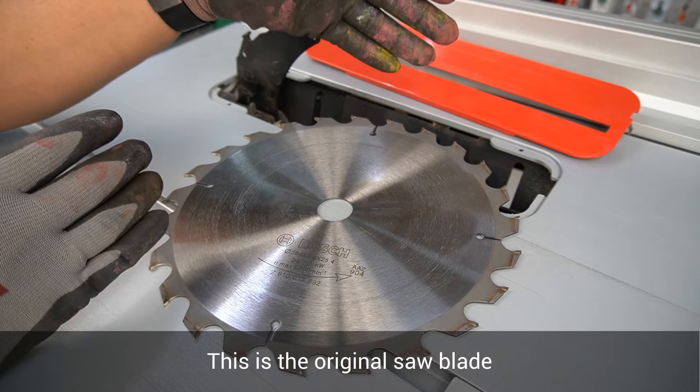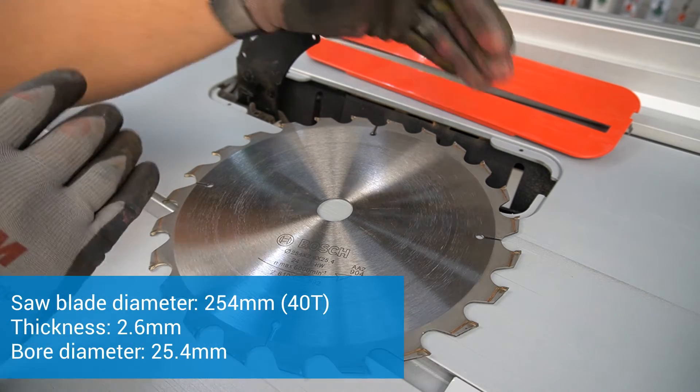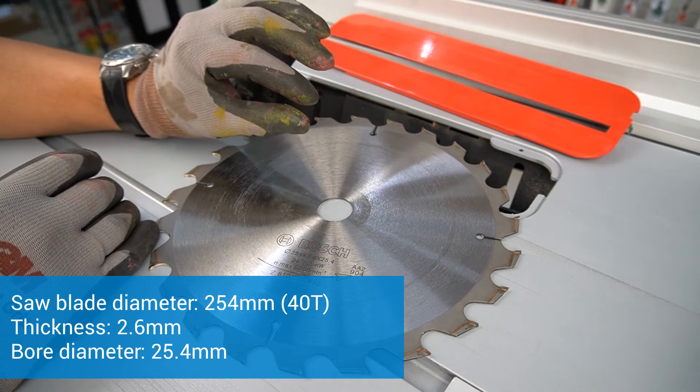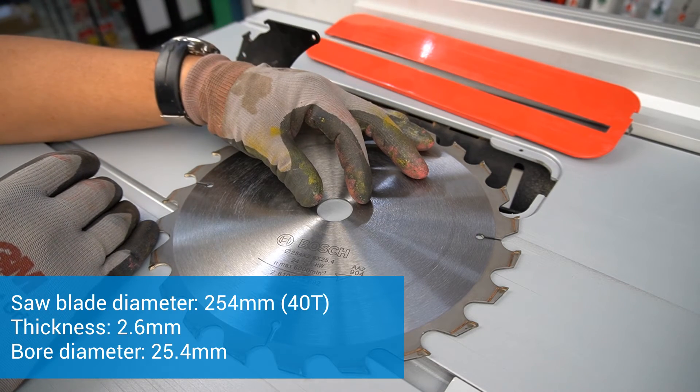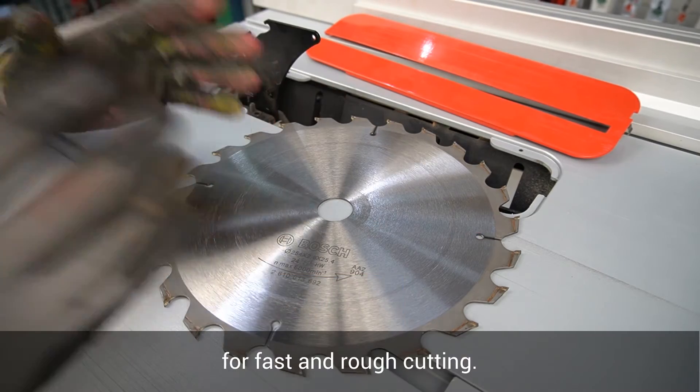This is the original saw blade that comes with the Bosch GTS10J: diameter 254 mm, thickness 2.6 mm, bore diameter 25.4 mm, 40 teeth — designed for fast and rough cutting.